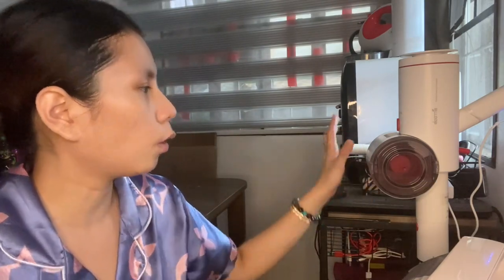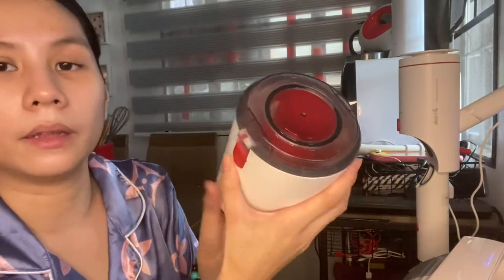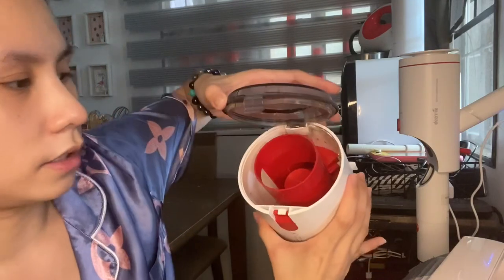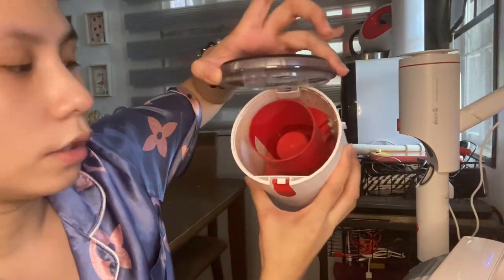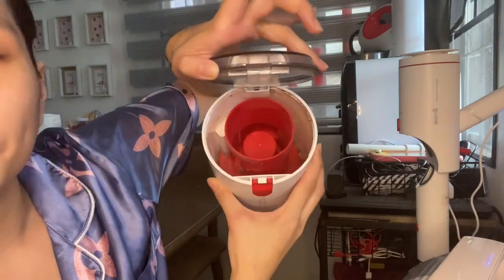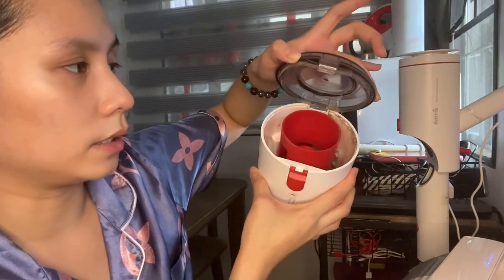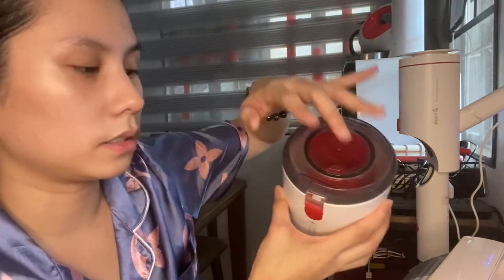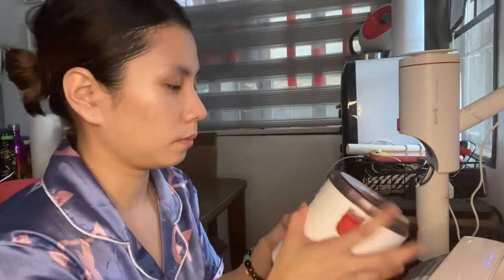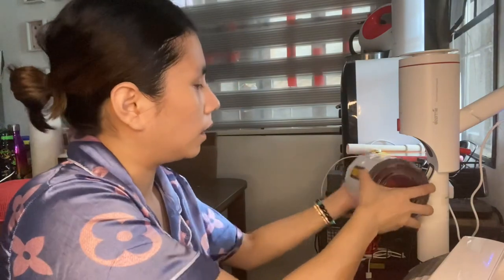I'm going to show you the dust it collected. Look at this — we're opening the dust cup now. You can see there's dust even though our helper already cleaned this morning, which shows it's really working. Super easy to use.